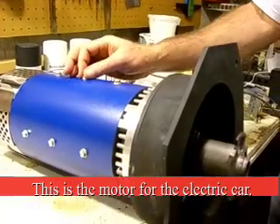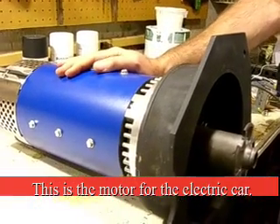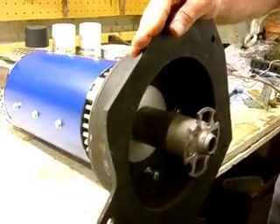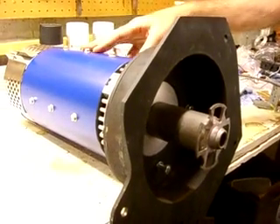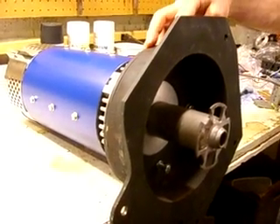It's a 120-volt DC motor, and I bought a kit which included the motor and the coupler to fit my transmission.